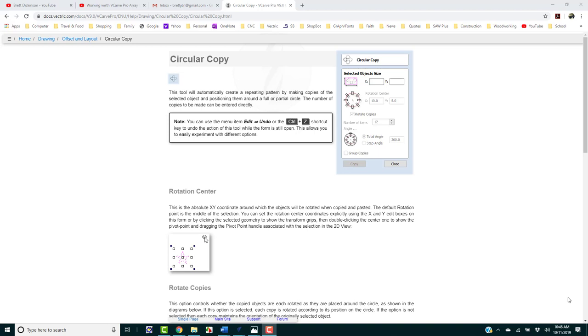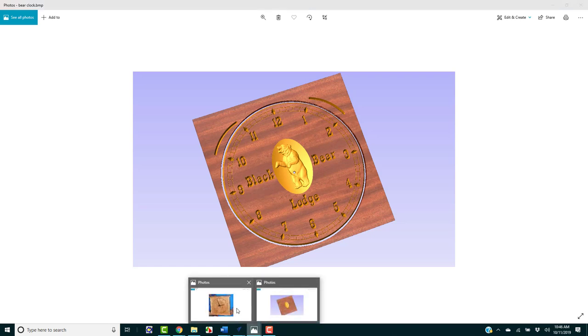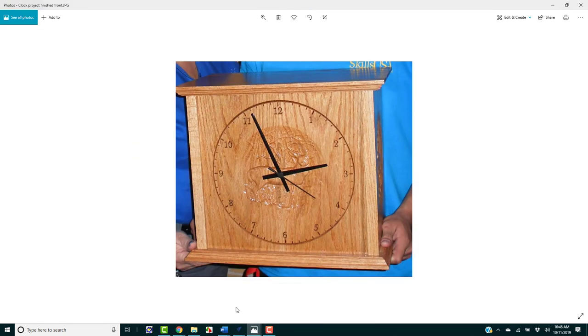Welcome to VCarve Pro Training on how to make a clock face using the Circular Array tool. Here we have the circular copy tool we'll be using. But first, let's take a look at what that clock face might look like. Here's a 3D preview from a VCarve Pro project, and here's an actual photograph of the project — one of my students got first place at state.